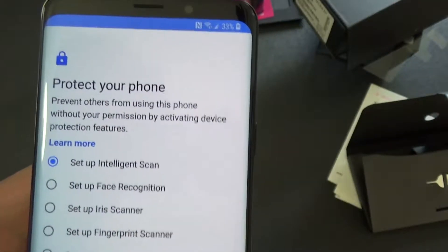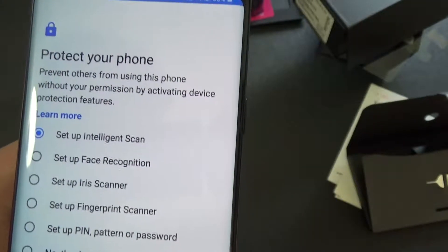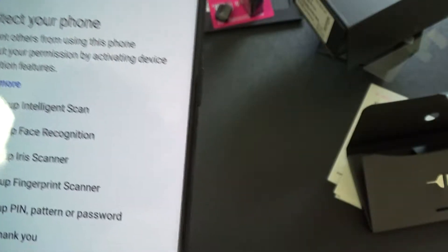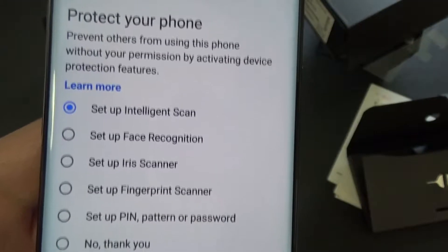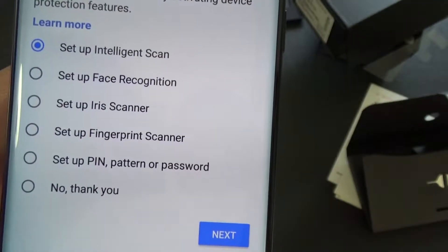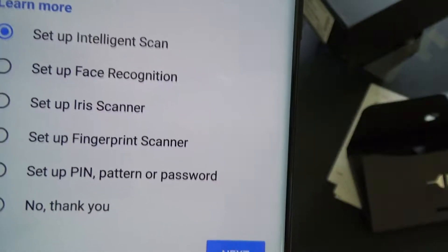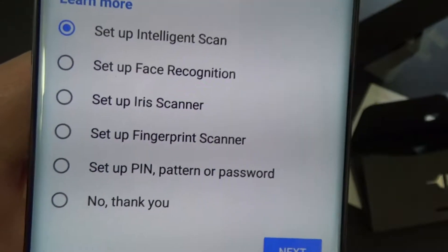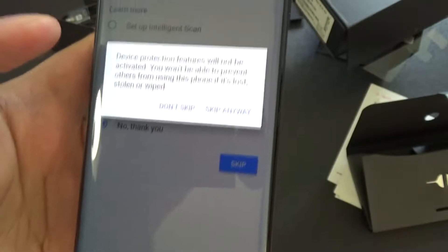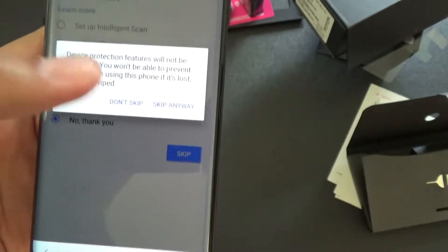Protect your phone - prevent others from using this phone without your permission by activating device protection features. Set up intelligence scan, face recognition, iris scanner - there's an iris scanner! Set up fingerprint scanner, set up PIN pattern. No thank you - let's go with no thank you first. It says device protection blah blah blah. Skip anyway.